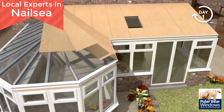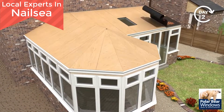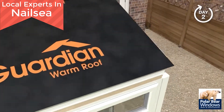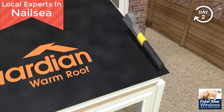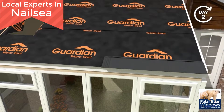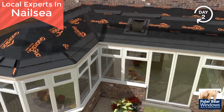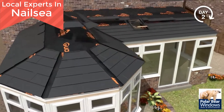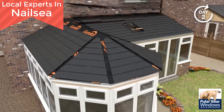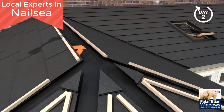Structural weatherproof plyboard is added and fixed at 200mm centres. The Guardian breathable waterproof membrane is laid over the plyboard and secured in place using a staple gun. Your chosen tile is then added, ensuring weather tightness. The tiles carry a 40-year guarantee.